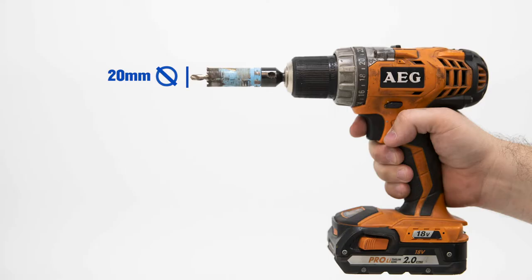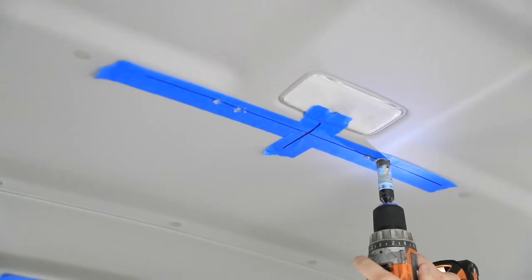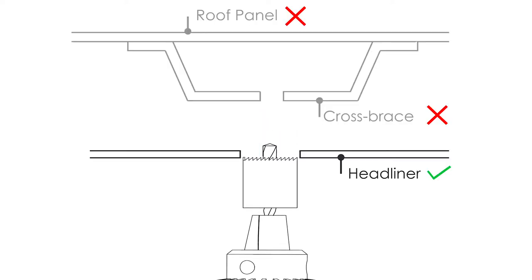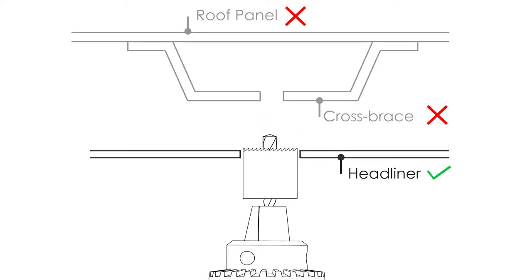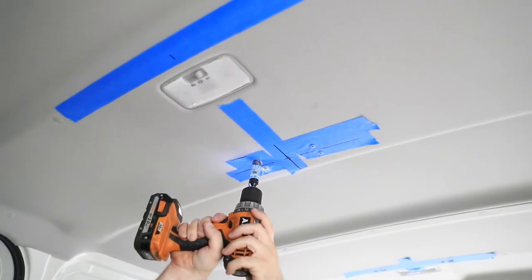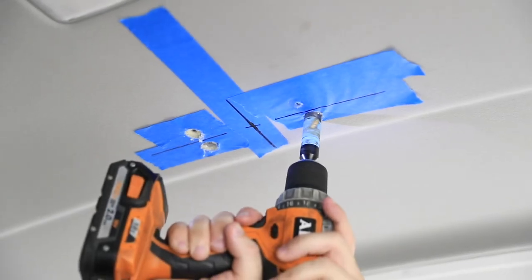Drill a 20mm hole saw through the 12 roof headliner holes. Ensure the hole saw pilot drill is maximum 6mm diameter and 10mm deep. Do not drill through the cross brace directly above the headliner. Drill slowly and with caution to avoid damage to the headliner and cross brace.